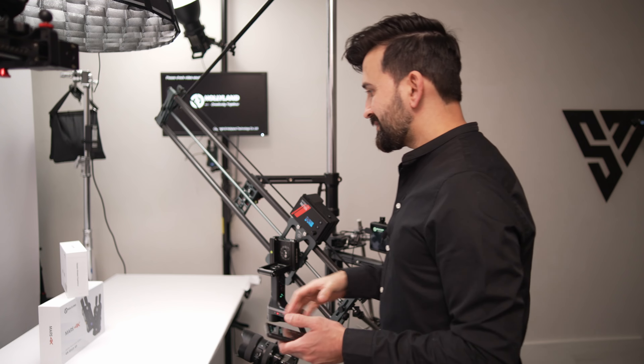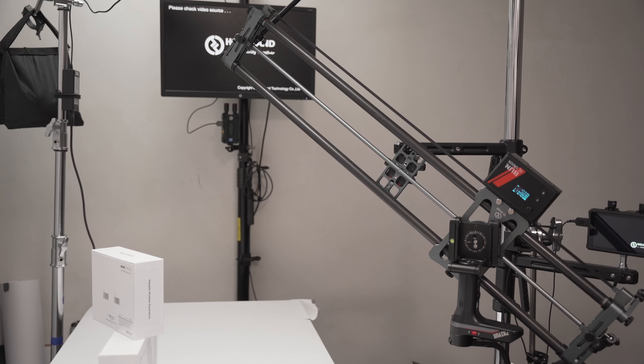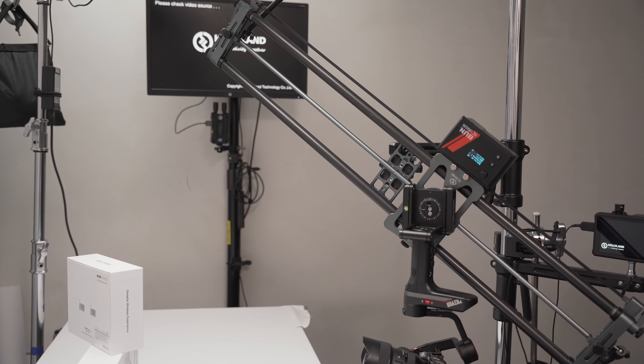Now I put a bigger object — two boxes — and I want to shoot the top right corner of the top box.